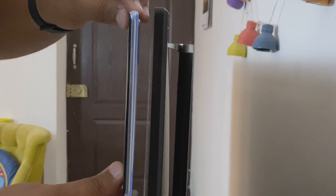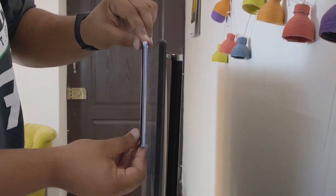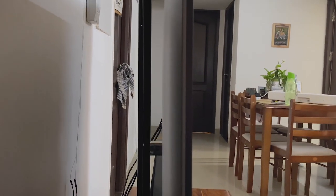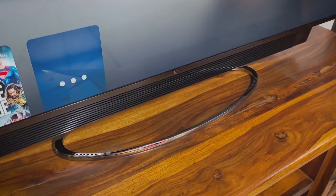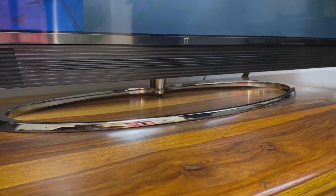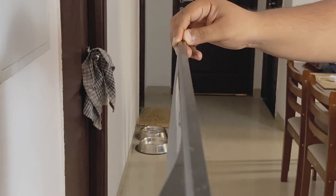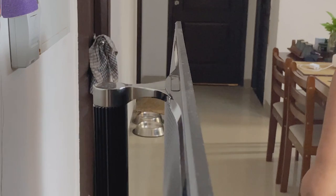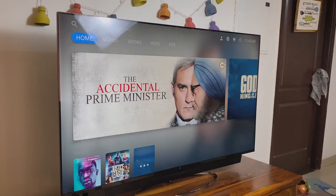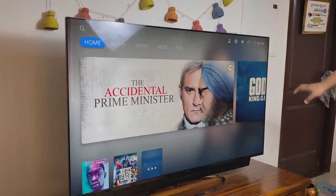The panel itself is extremely slim — so much so that I thought it would break into two during installation. For installation, I'd suggest that you take professional help because it is not an easy process. You can either wall-mount the TV or set it up on a dock like we've done. The dock takes the weight of the entire TV from the center, and while it is sturdy by itself, it cannot hold the entire weight of the TV and it wobbles at the slightest touch. This does not inspire any confidence, so I'd suggest you wall-mount it instead.